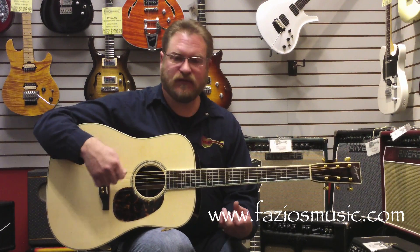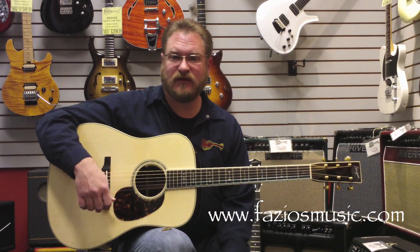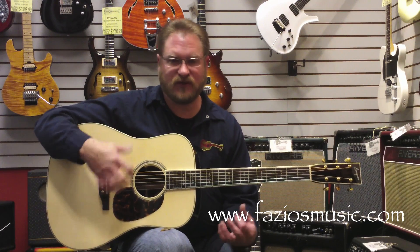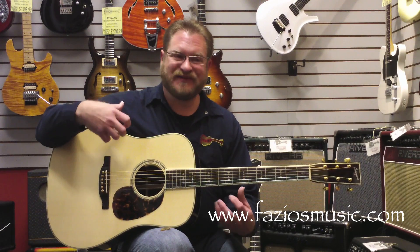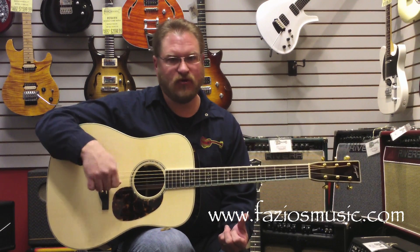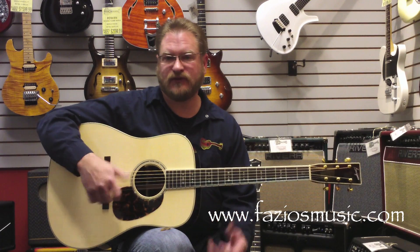If you're looking for a dreadnought that is kind of one of those guitars you can do a ton of things on, this is the one. It sounds great for fingerstyle stuff too, and I'll give you a little demo of that in a minute. But it's extremely clean and clear.